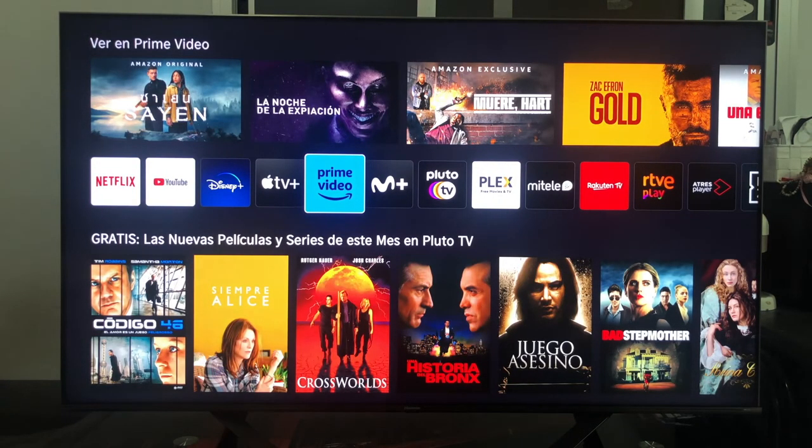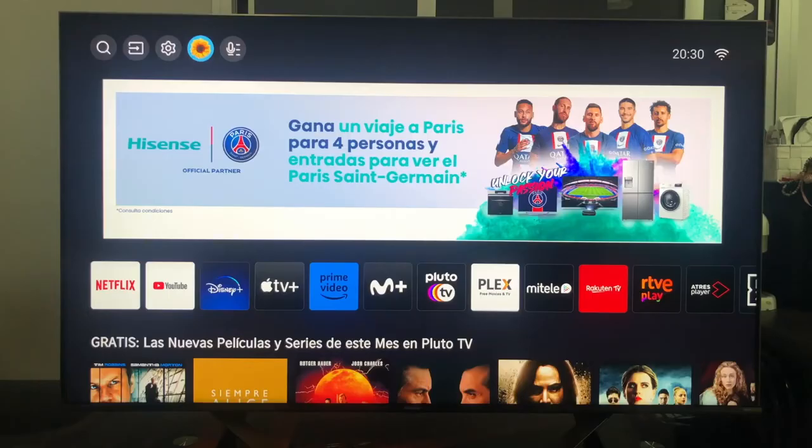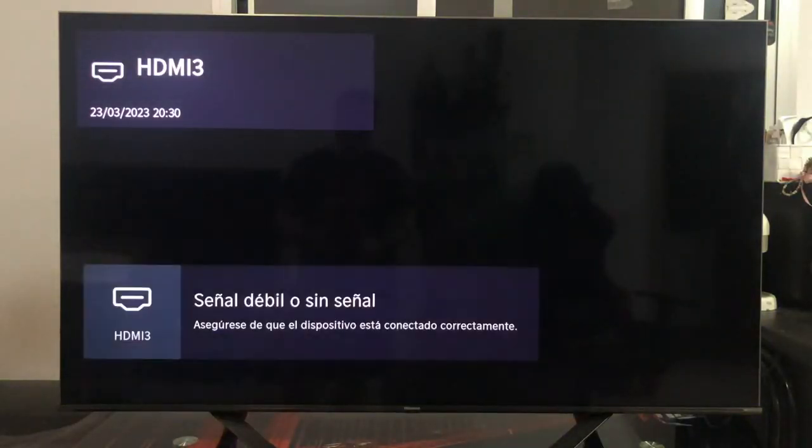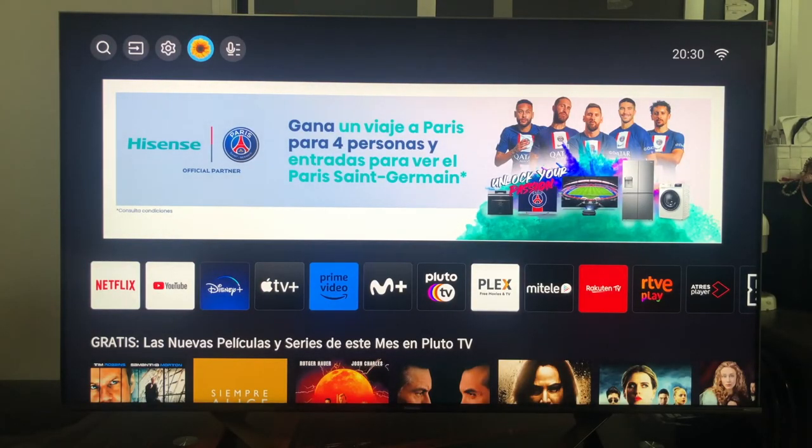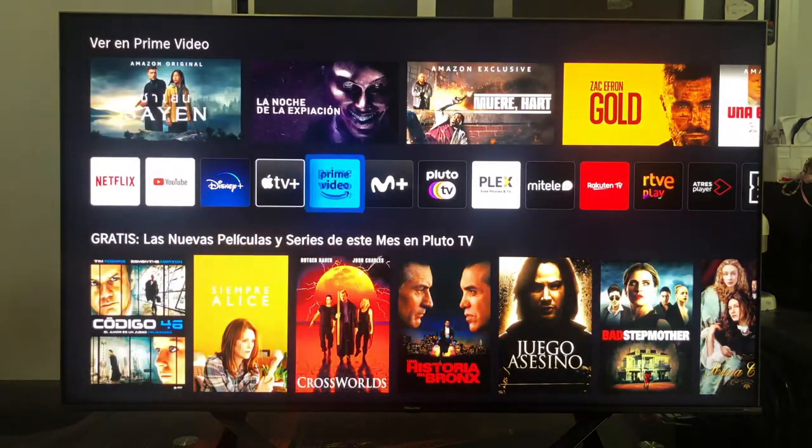After saying 'Alexa, turn the TV volume to 20', as you can see it can do that — move the volume. As a last test, let's try to switch between the different input sources. After saying 'Alexa, open HDMI 3 on the television' — it does that too, it changes between the different input sources. So as a brief summary: we will be able to turn the television on and off with our voice, raise and lower the volume, move between different input sources, and ask Alexa general questions. What left us a little hanging is the issue of opening applications, which I was not able to do.